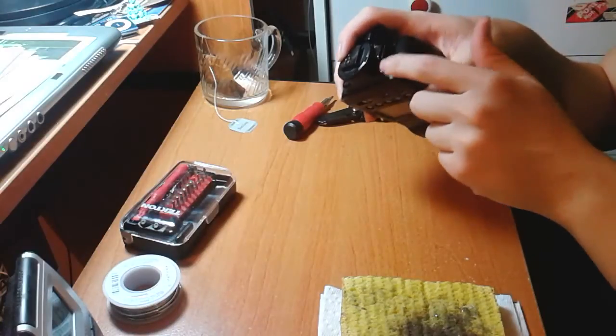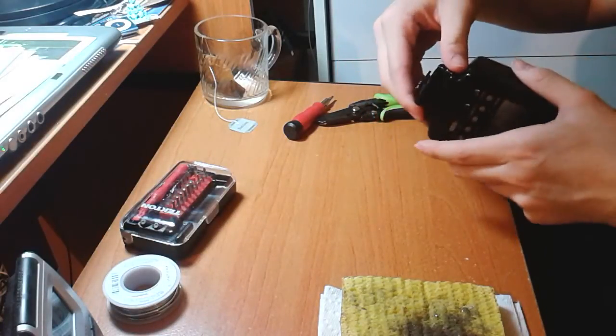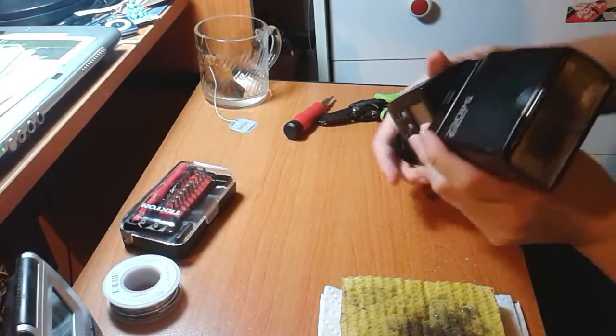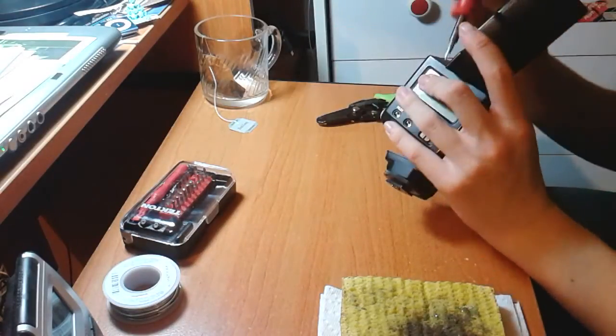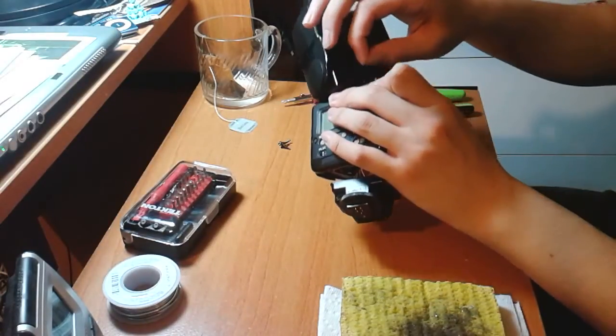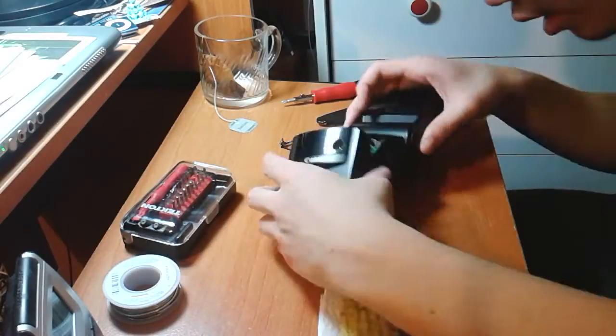I've already removed the screws from the bottom because they take an awfully long time to remove. I'm just going to open that up. There are more screws.